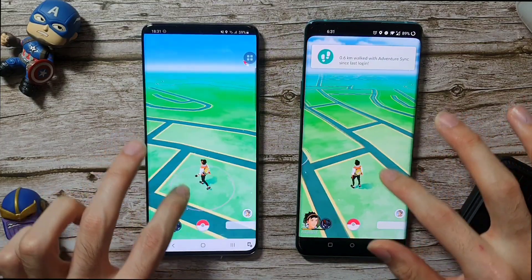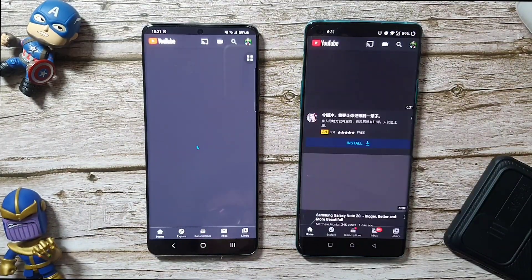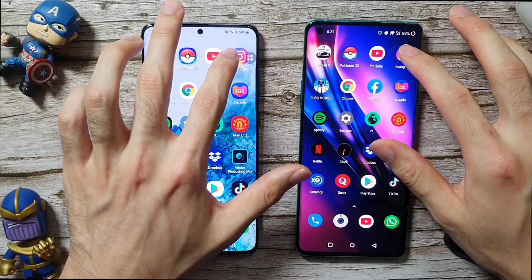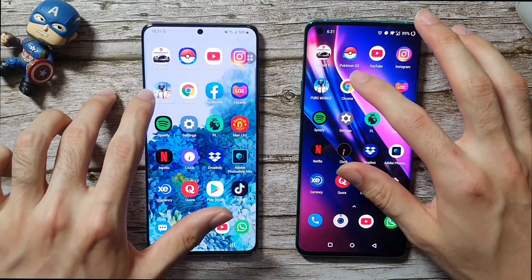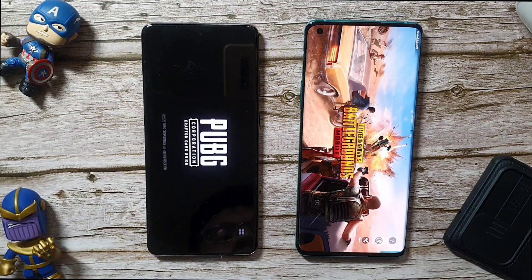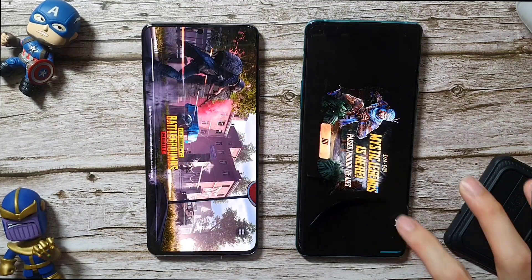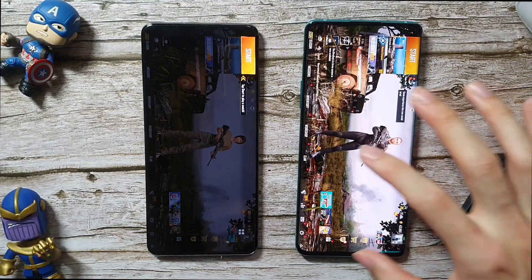Very smooth on both phones. Going on to YouTube — faster on the OnePlus 8 Pro. Google and Instagram — slightly faster on the OnePlus 8 Pro. Going on to PUBG: for this test I've disabled everything except Wi-Fi, Bluetooth and every other connection is disabled. The OnePlus 8 Pro is leading. Yes, the OnePlus 8 Pro is faster than the S20 Plus — pretty disappointing so far for the S20 Plus.